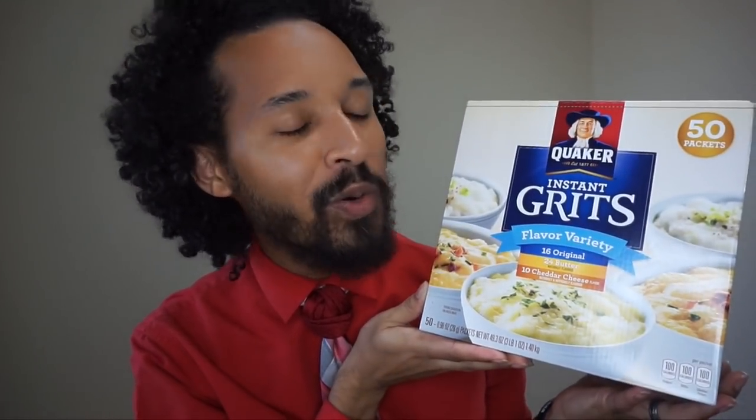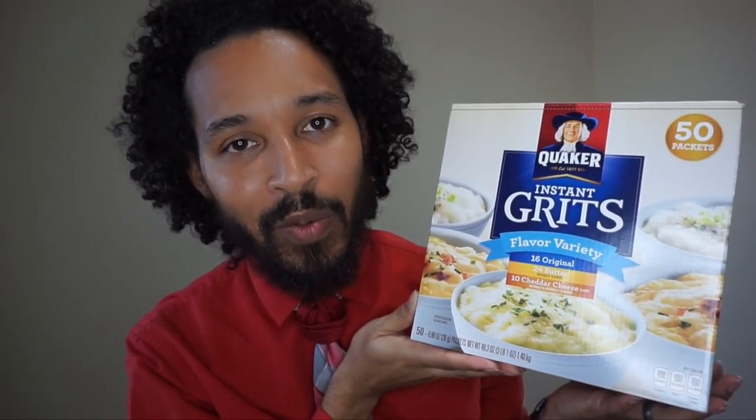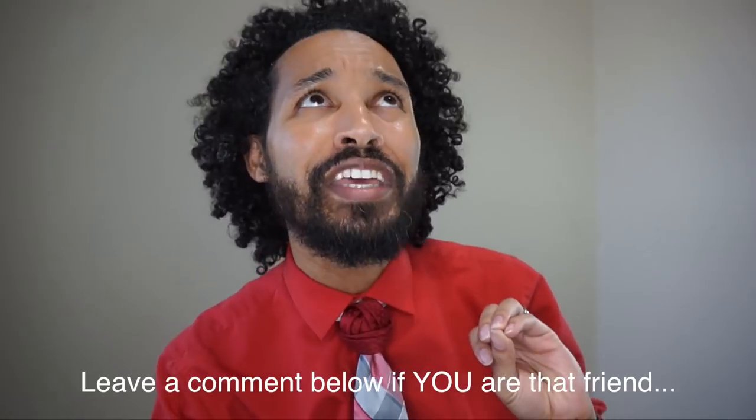And without further ado, that leads me right into today's sponsor for this video — which is Quaker Instant Grits. Why? Because clearly it's up to my scalp. Like look at this. What the Hello Kitty? Like I want to love this line. And honestly, it's a really good line of products. My hair loves it, it has been drinking up the moisture, but my scalp does not agree with it. My scalp wants a divorce.